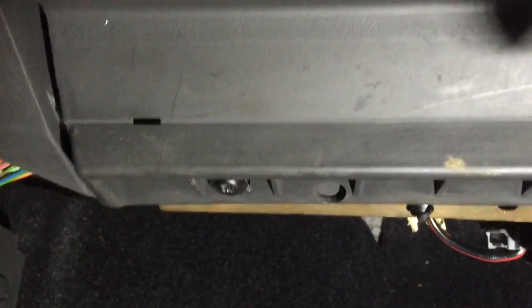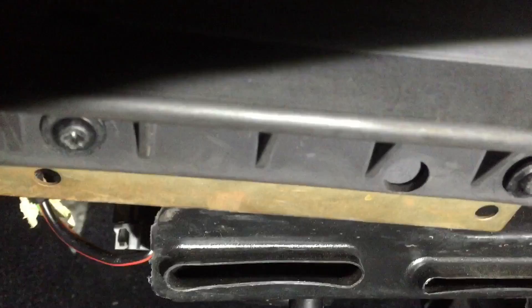To take the glove box off, you need to take out these three screws. When the screw is removed, you'll need to slide this piece along and that will be the glove box out.